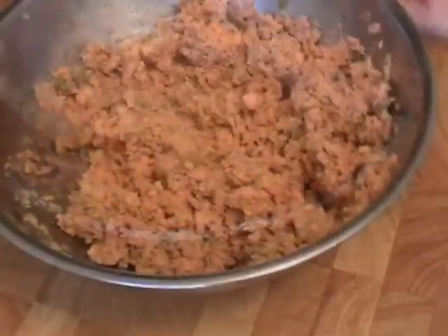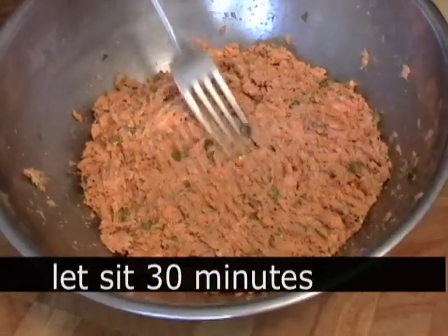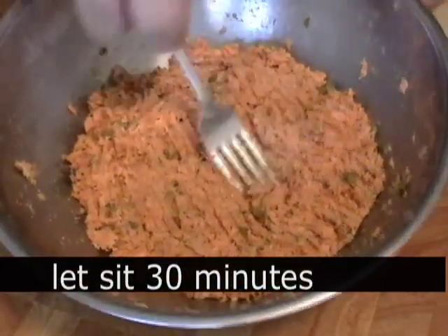You could form these now if you wanted to, but I like to let the mixture sit in the fridge for about half an hour. The breadcrumbs will hydrate and the cakes will be much easier to form and stay together much better.